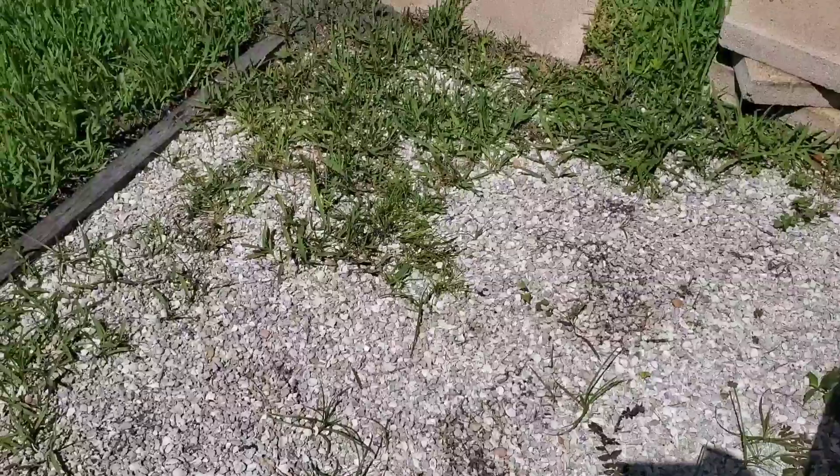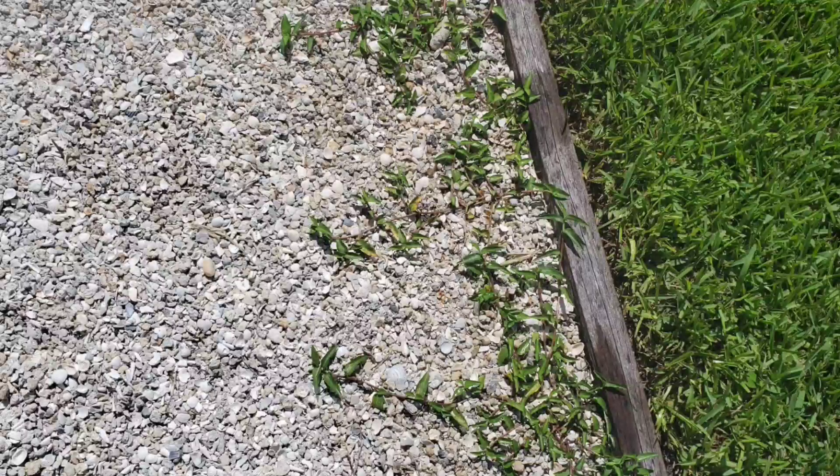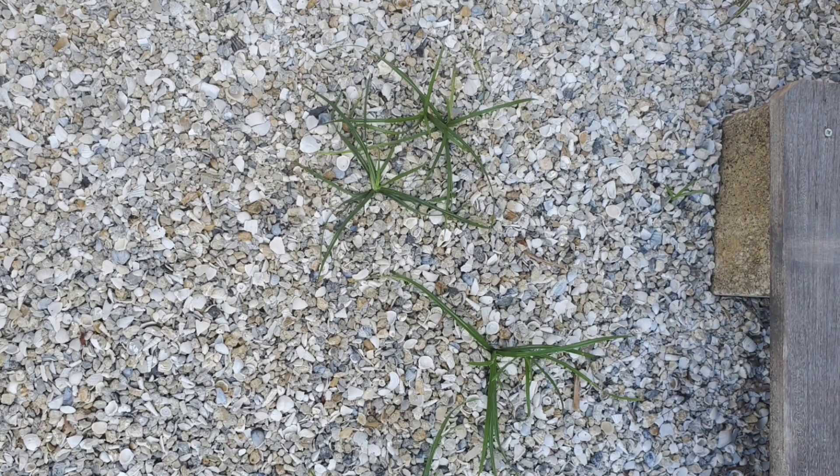Unfortunately it looks like my sprayer is not working properly, so I may have to pour it — I may not be able to do much. I'm going to show you pictures of what the weeds look like before, and then a picture two hours later after I finished spraying.